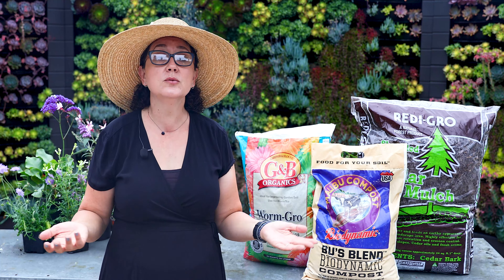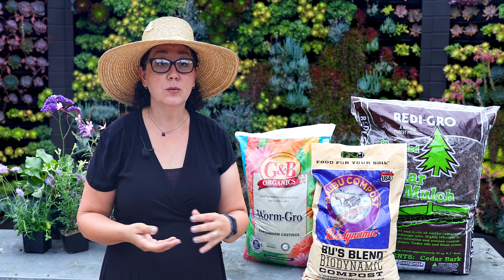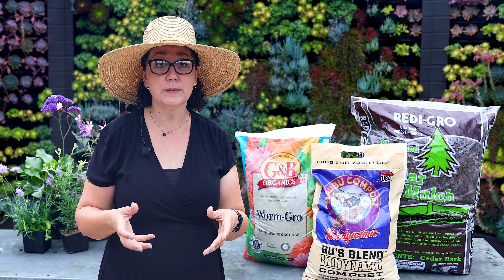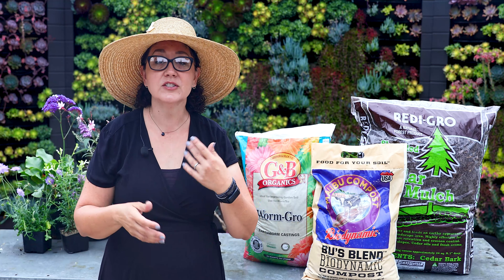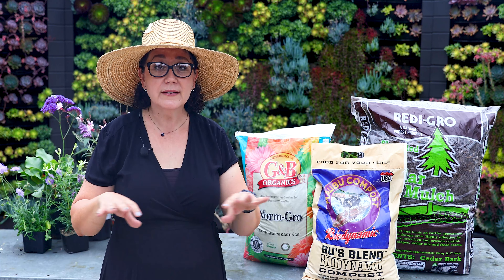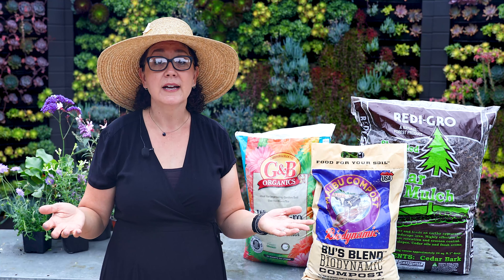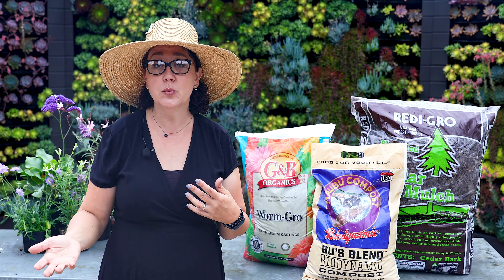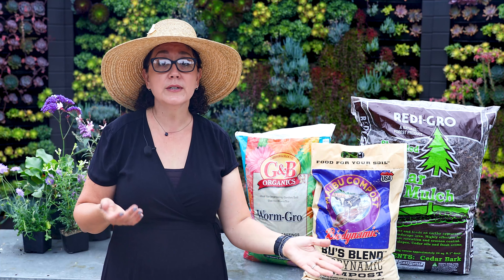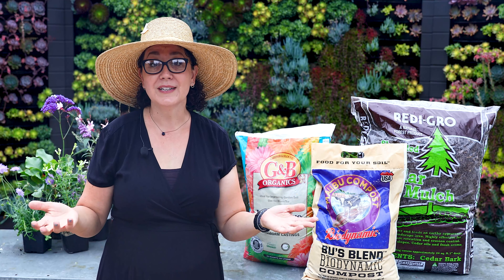Mulch also looks really pretty — it makes all your soil look uniform and the garden look planned and clean. It keeps water in the soil when it's hot and keeps roots cool. When it gets really cold, it does the opposite and insulates, keeping plants happy. So mulch regulates temperature, helps with water retention, reduces weeds, and just looks great. It's something everybody should be doing, whether you have an established garden or a new one.